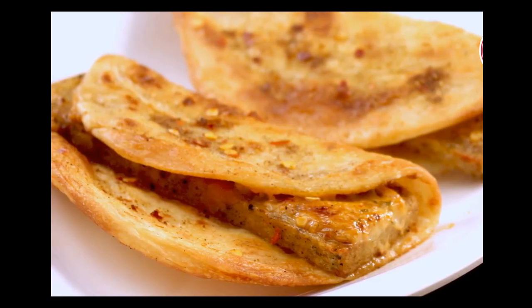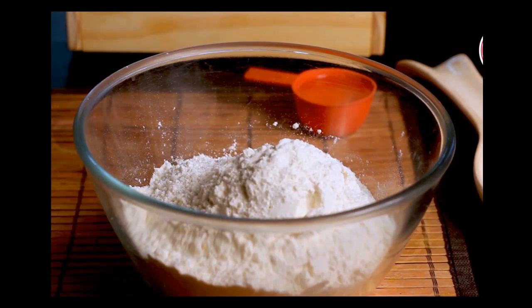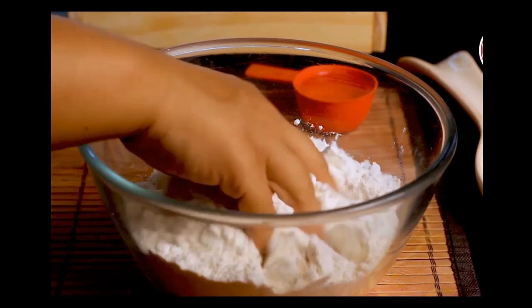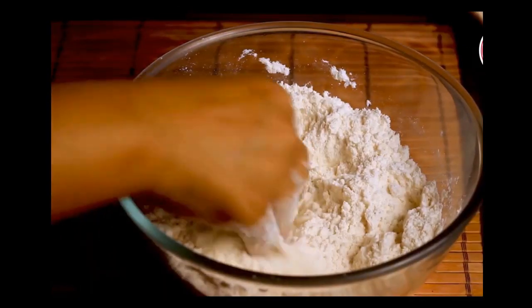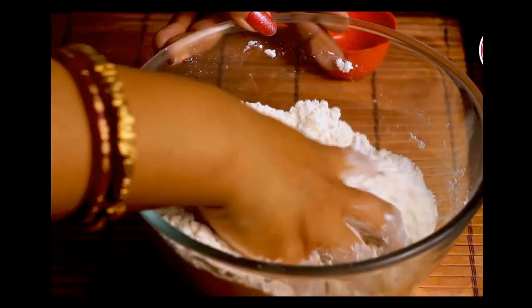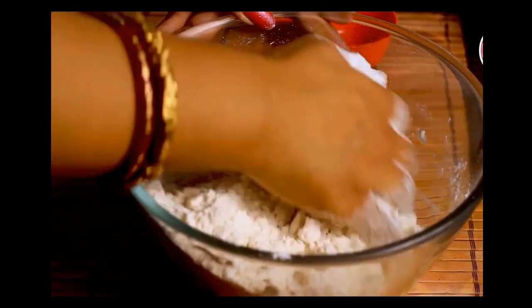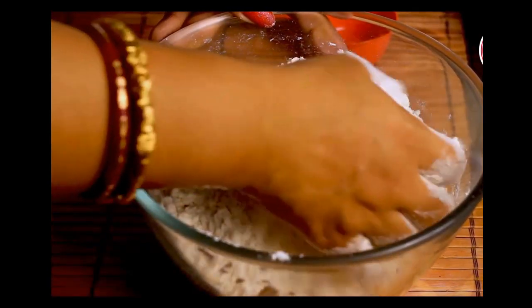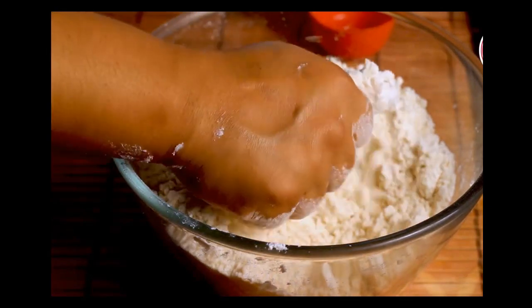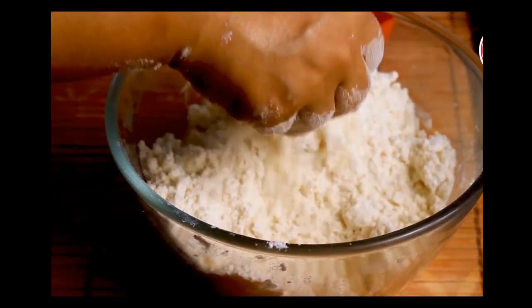In the first step we are going to make lachha paratha dough. In a large mixing bowl, add 300 grams of maida and 1 teaspoon of salt. Give it a gentle mix. Now add 1/4 cup of refined oil, which is equivalent to 2 tablespoons. Rub this oil with the maida very well — it will look like a breadcrumb texture. Once the oil is well incorporated, take a small portion in your palm and press it; it will bind easily but break gently, which means it is well incorporated.